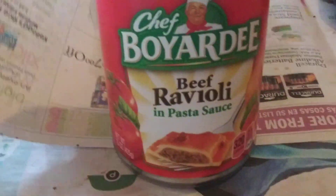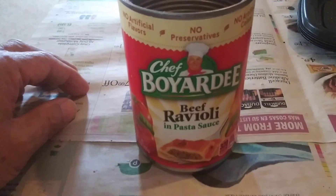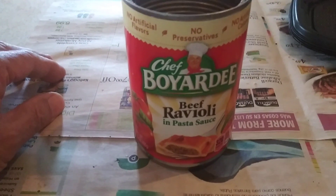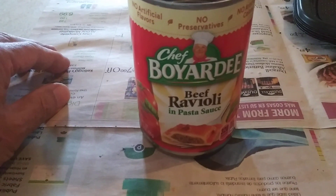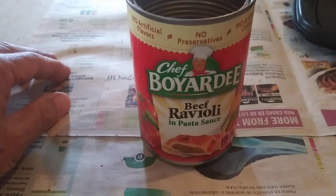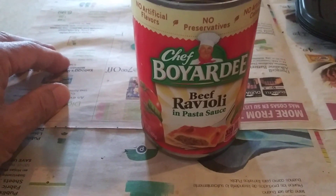I've got about 15 cans of Chef Boyardee ravioli and other flavors — this is my emergency food in case there's a food shortage. I also keep them for hurricane food, but every once in a while I eat one. The thing is, it's kind of bland. It's nutritious, but it's bland.